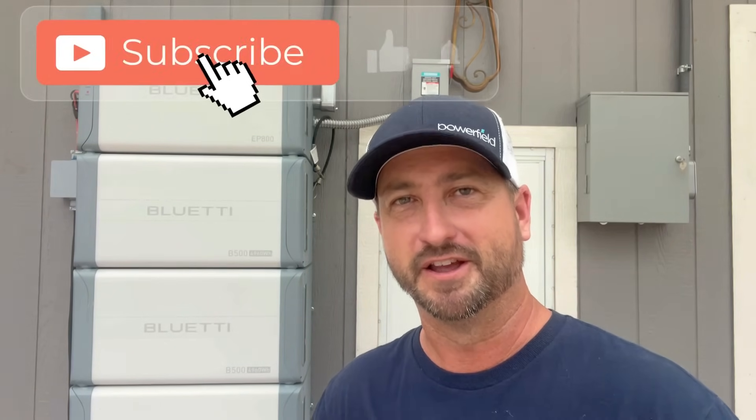My goal with this channel is to help you all become less reliant on the electrical grid — or completely not reliant on it at all — without sacrificing the standard of living we've all been accustomed to. I give props to people who can live off-grid in a small cabin with a wood-burning stove, but I want all the traditional appliances we're used to having. If that's something you'd like to pursue, make sure you subscribe to this channel and like this video.